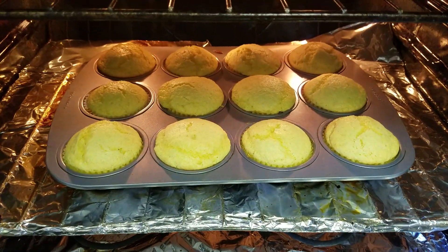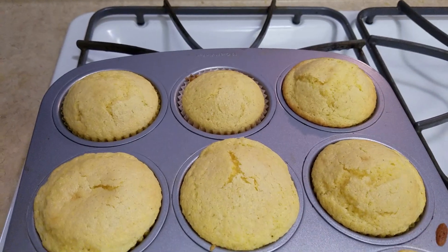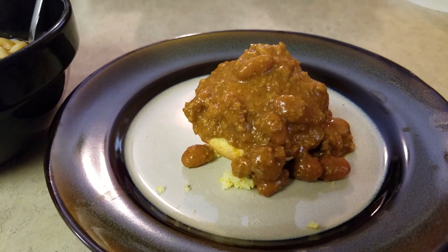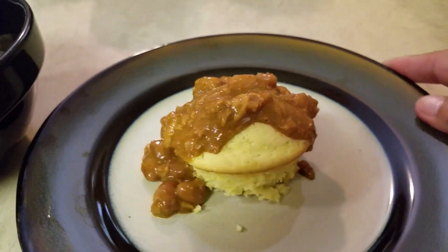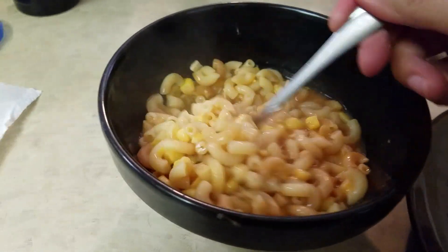Just waiting on the cornbread — it's almost done, two more minutes. The cornbread is ready! My favorite part is to put chili beans on top of the cornbread — doesn't that look so good and yummy? And then the sopa is done too, with all that melty cheese.